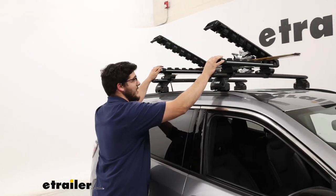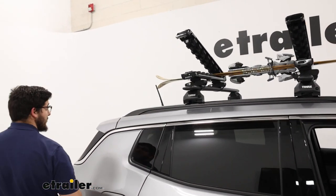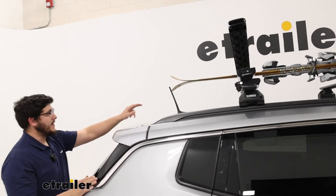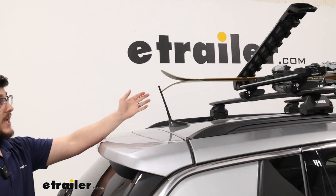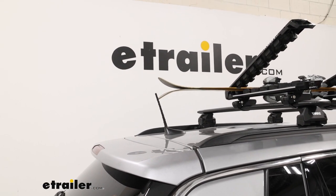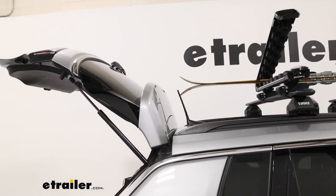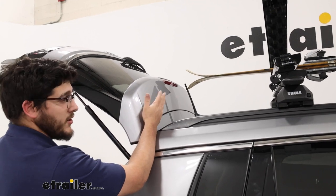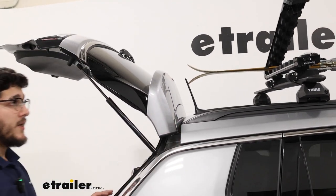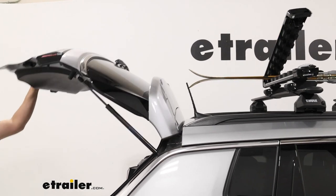We have 160 centimeter skis today, and right back here they're just barely touching this antenna — every time you pull this out it's going to make contact. And if you have even longer skis, which is likely, they could actually make contact with your hatch too. So those are some obstacles you'll want to think about when operating this.